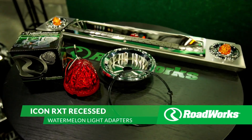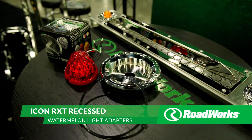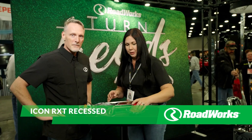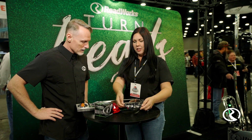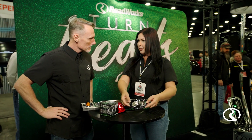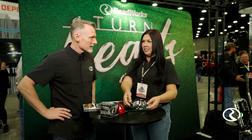We are looking at the Roadworks Icon RXT Recessed Watermelon Adapter. This is a really cool product. It is a one-piece design. There are some others on the market — watermelon light adapters — that are a two-piece design, which causes leakage.